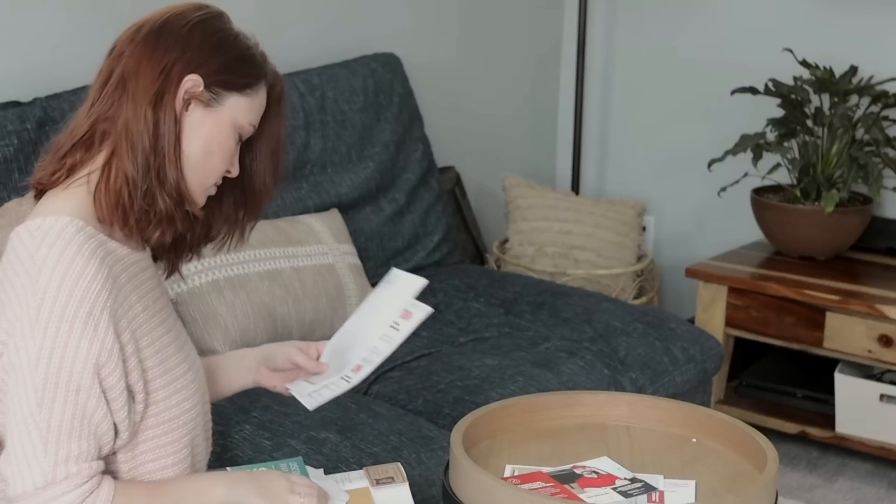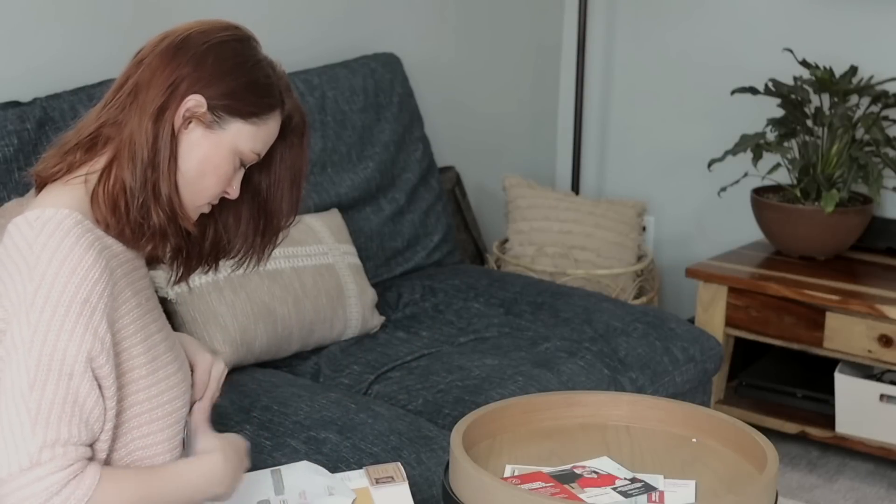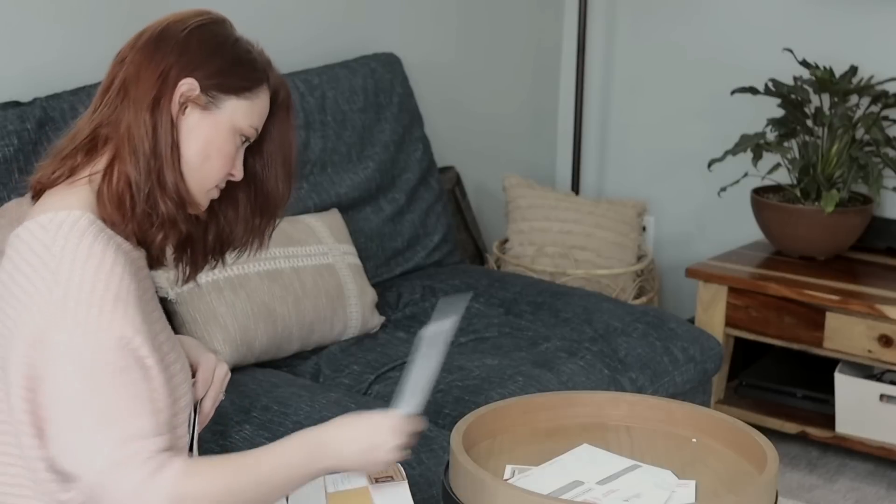For example, if you're decluttering papers and you gather all of the papers throughout the house, now you have where you're going to be sitting — maybe a desk — and different slots where you'll put the different types of papers as you sort them. It's just easier to have that system than if you were decluttering your entire bedroom, including all the papers, all the books, all the clothes, and things are all sharing that space.